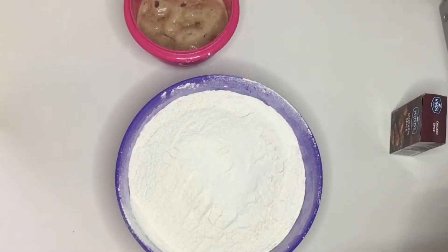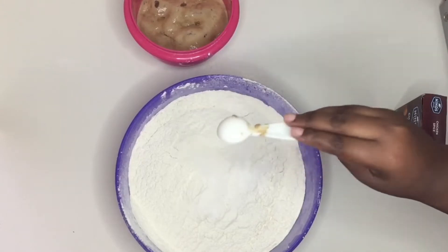Then I'm gonna add two teaspoons of salt and half a cup of sugar, and I'm just gonna mix that through.